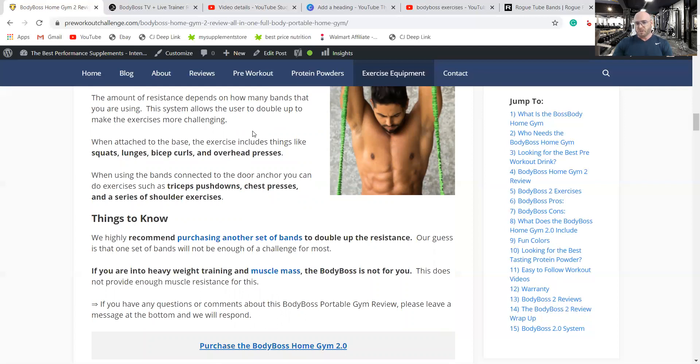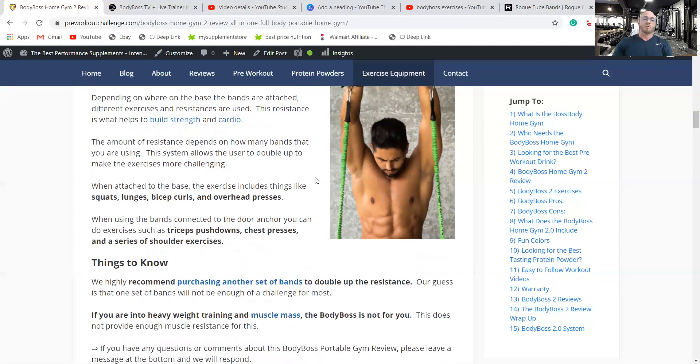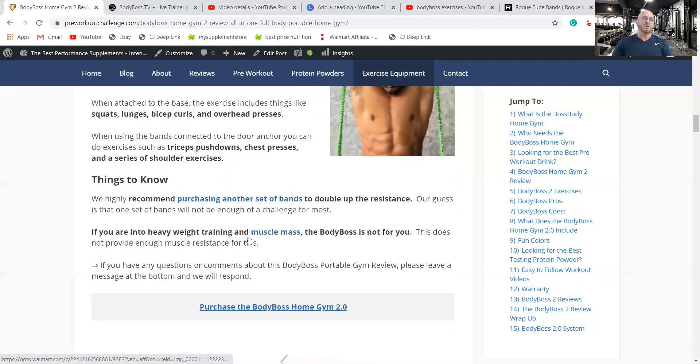I recommend in this review getting a second pair of bands to double up on the resistance. For an extra $20, I highly recommend purchasing those bands. When using bands connected to the base, you can do things like squats, lunges, bicep curls, and overhead presses. For the door attachment, which hooks behind your door, you can do tricep pushdowns, chest presses, and other shoulder exercises. There are hundreds of exercises for this system.